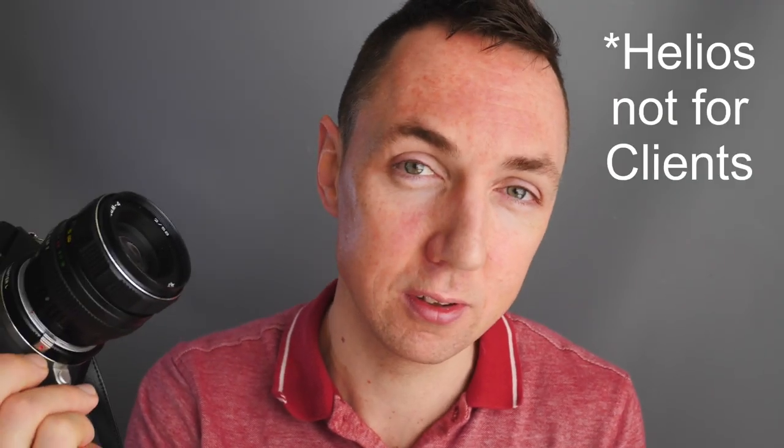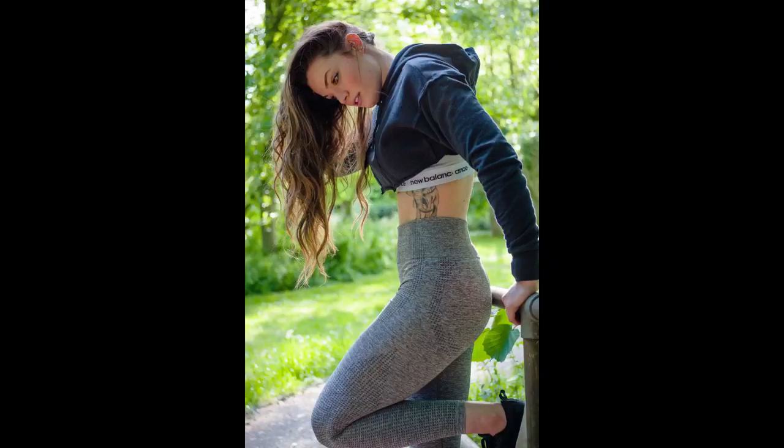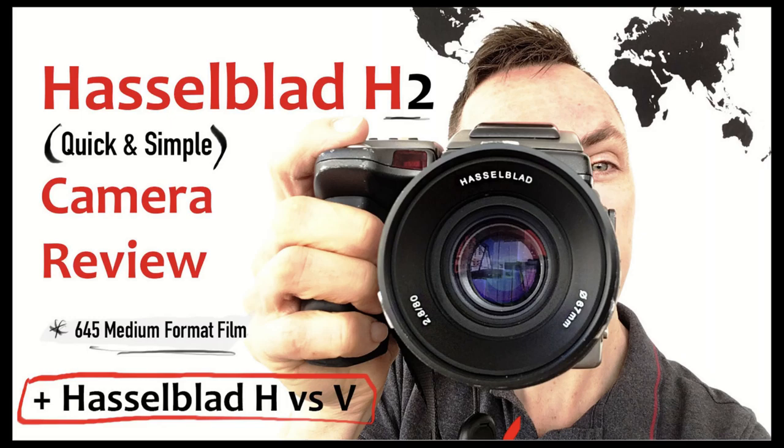I don't need thousand-pound lenses to make nice pictures. Yes, there will be differences in image quality, and yes, I can't use this on a Leica rangefinder film camera — which is a biggie since film is my main thing. But so much fun. For context, on this shoot I used the Leica CL for digital images, a Hasselblad H2 for my main film images, and a couple of other 35mm rangefinder cameras I'll share at a later date.